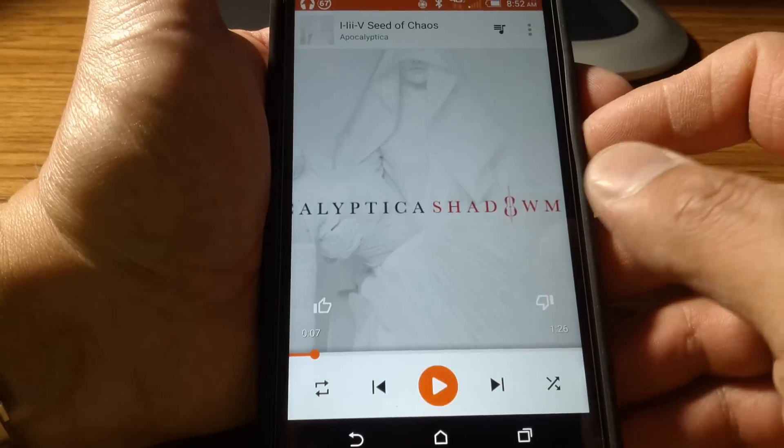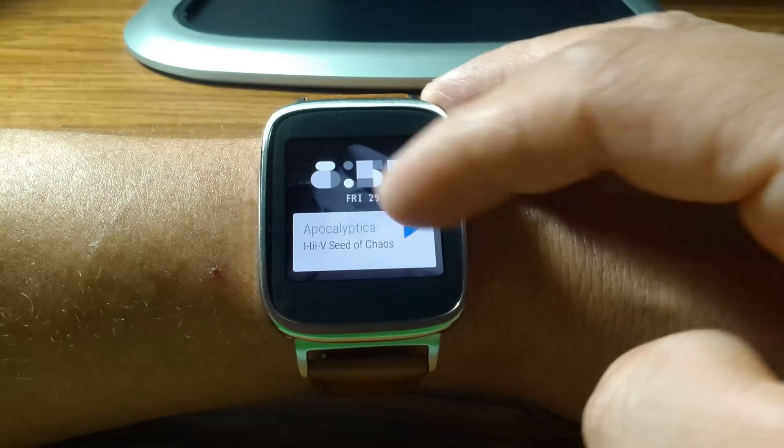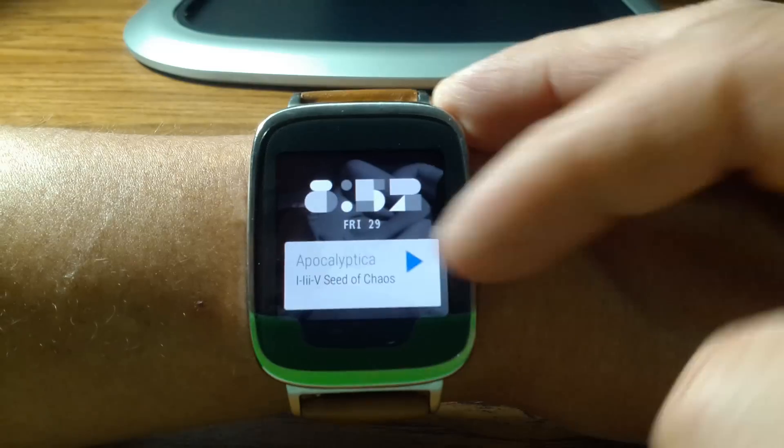It's playing that — pause that. As you can see, we paused it on the phone so it stopped it on the watch as well. The controls are synced between the phone and the watch.